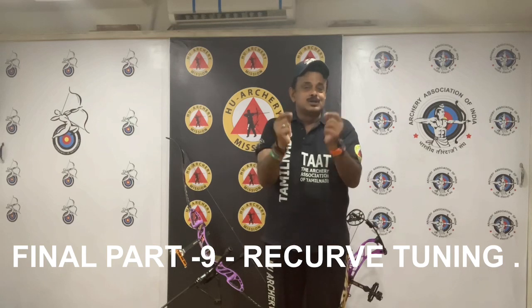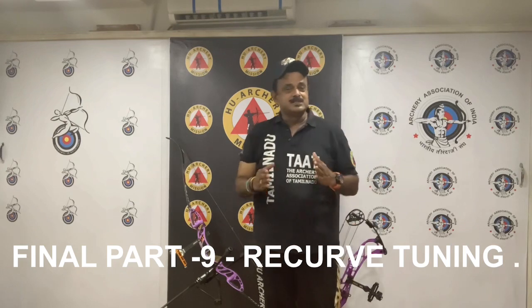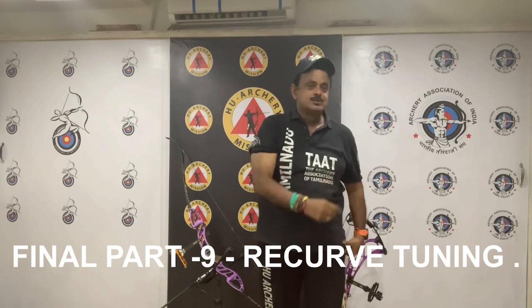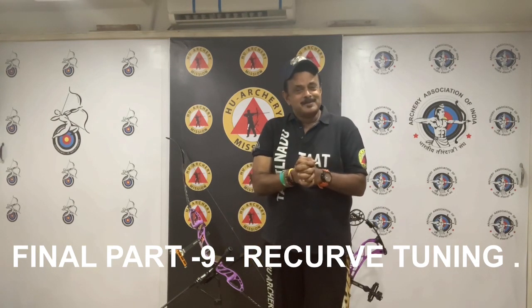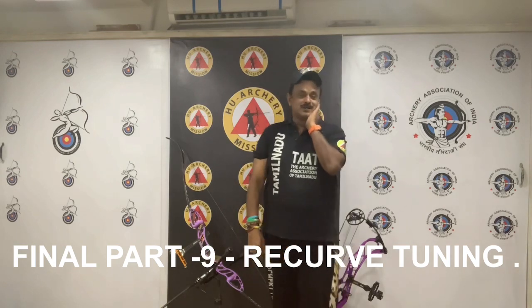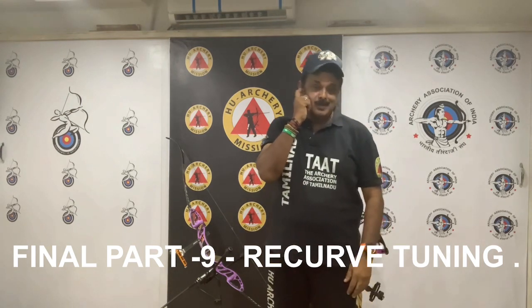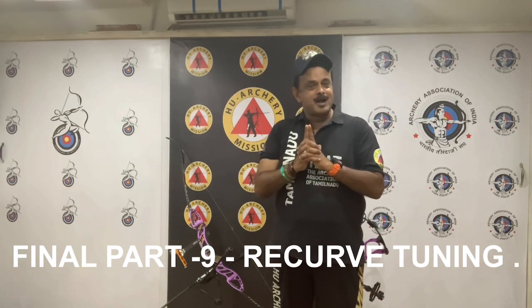So as a level one archery coach, please buy a recurve bow and start shooting with it. Learn how to tune it and then you can teach your archers. Have an amazing day. This brings to a finale the nine-part series on recurve tuning. We will move on to the next section and I will meet you in the practical sessions at the venue. Thank you very much. God bless you all. Bye.